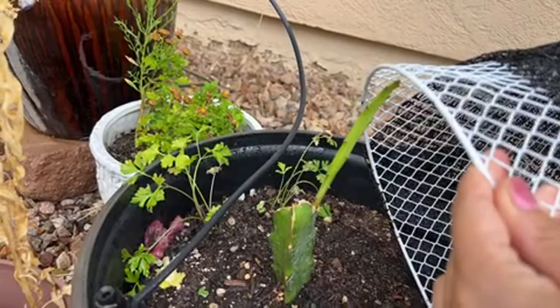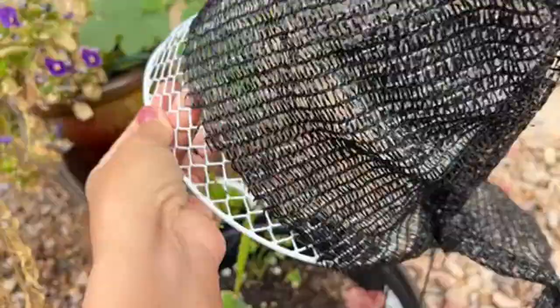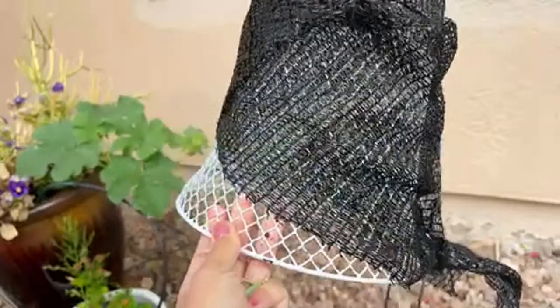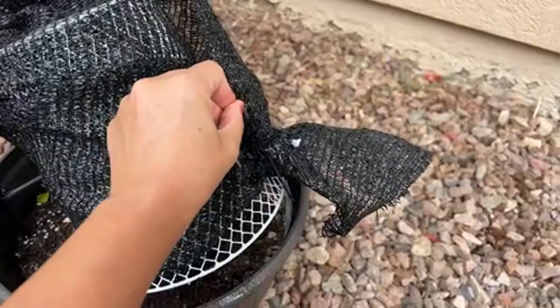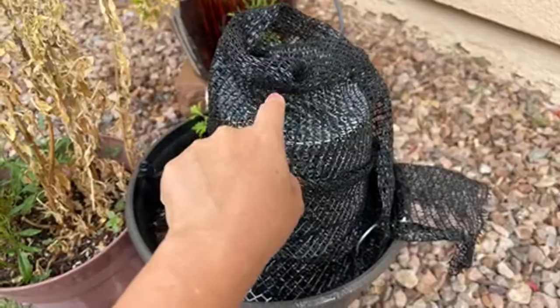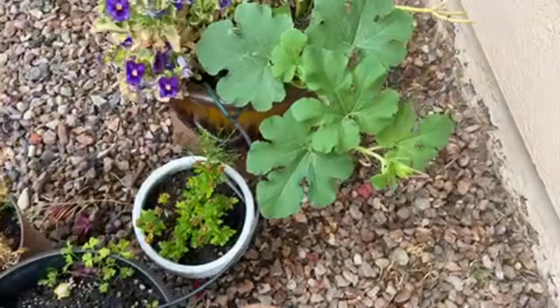This dragon fruit was a cutting given by my neighbors. I'm basically using a Dollar Tree cover and creating shade, and using it to push in so it doesn't blow away in the wind.